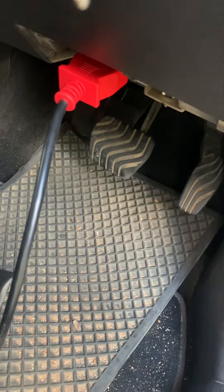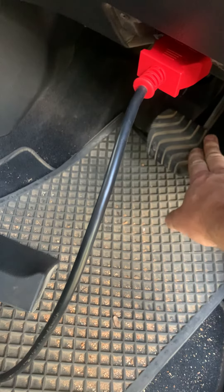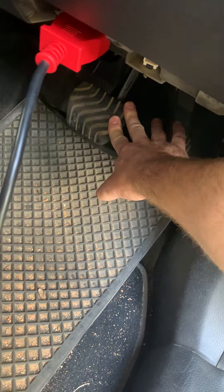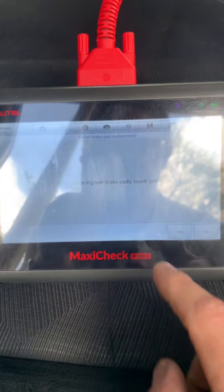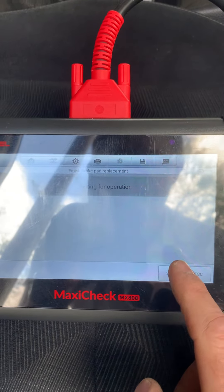First, pump the pedal just to get the caliper back to where it should be after we pushed it back to put the new brake pads in. So that's back in position now. Once you've done that, we can touch yes — waiting for operation start.